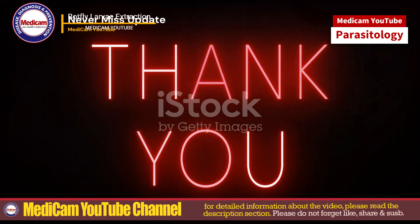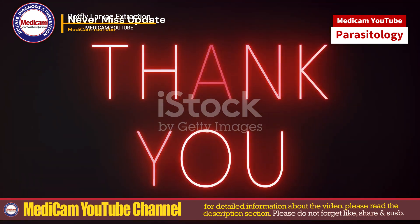Stay tuned with Medicam for more medical knowledge. Don't forget to leave a thoughtful comment below. Thanks for watching.